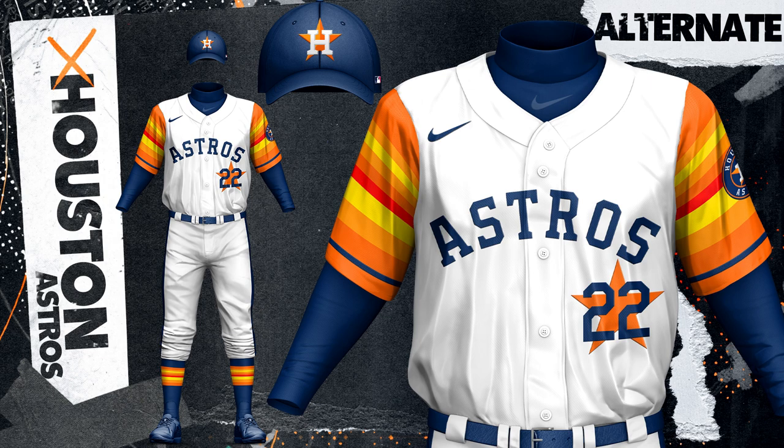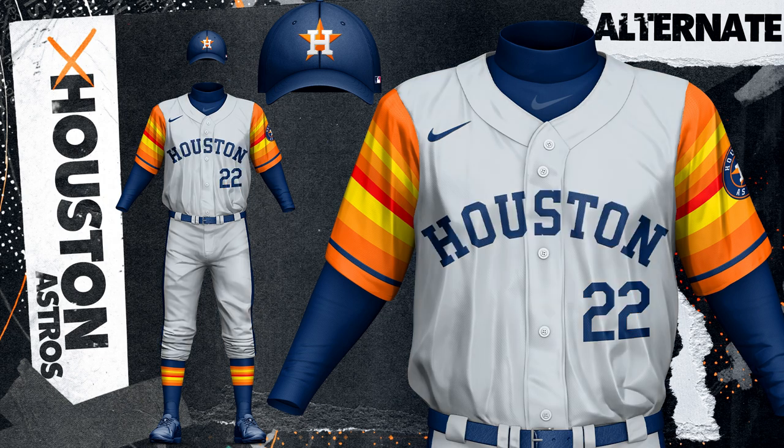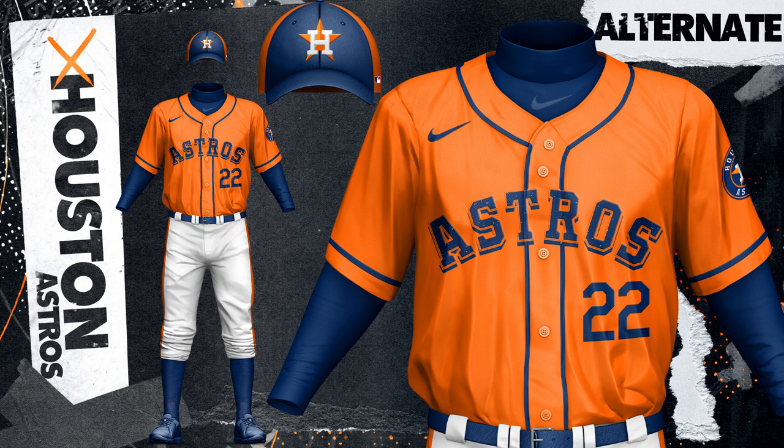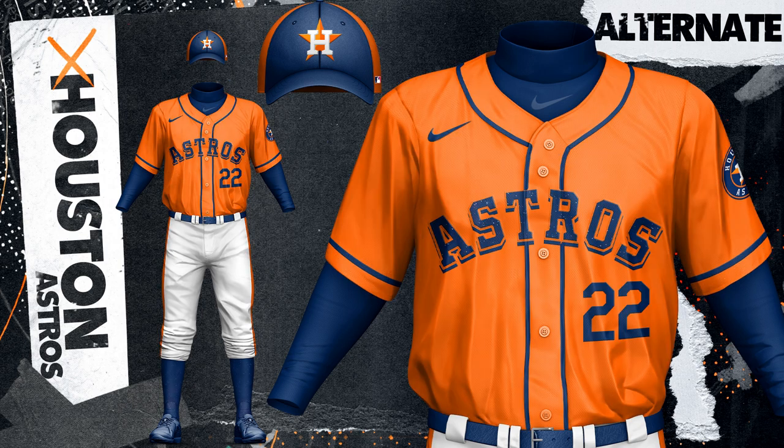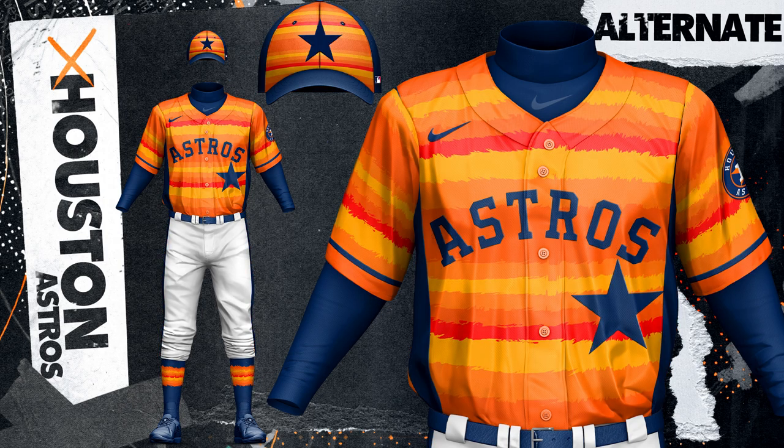The home and road alternate uniforms feature the gradient on the sleeves with a more simplistic hat and chest setup. The main orange and navy tops are both clean designs that could be worn at home or on the road. The navy uniform brings in stars throughout to reflect the name Astros, and the orange uniform just features navy as the secondary color with no white, which I think is a distinct look. The over-the-top gradient top, which is my homage to the classic Astros jersey, is probably better off being a batting practice or warm-up jersey, but it is quite different and interesting, and I thought I'd include it.